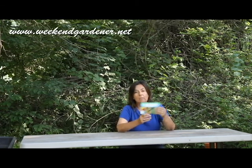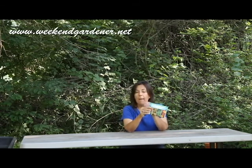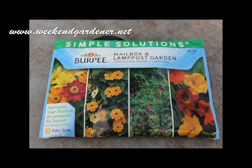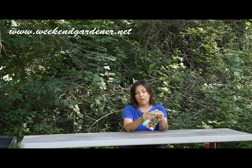Burpee has come up with a solution to that, and their solution is to package seeds and plants like this one that will address certain areas people want to landscape. In this example, this particular one is a mailbox and lamppost garden, and it gives you clear, concise directions on the back. Each packet on the inside has directions also.